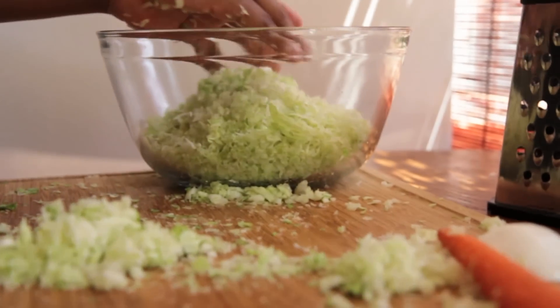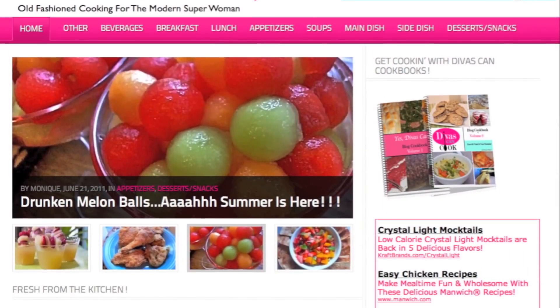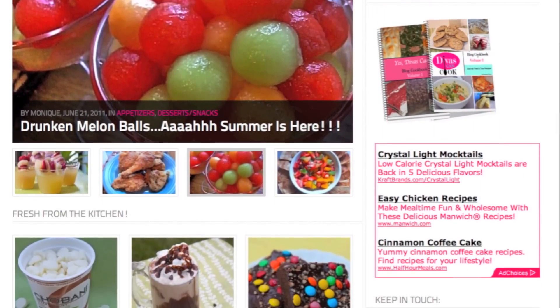Now place this into a large bowl. And don't forget, you can find the recipe on my blog at DivasCanCook.com with a ton of other recipes, so go check it out!